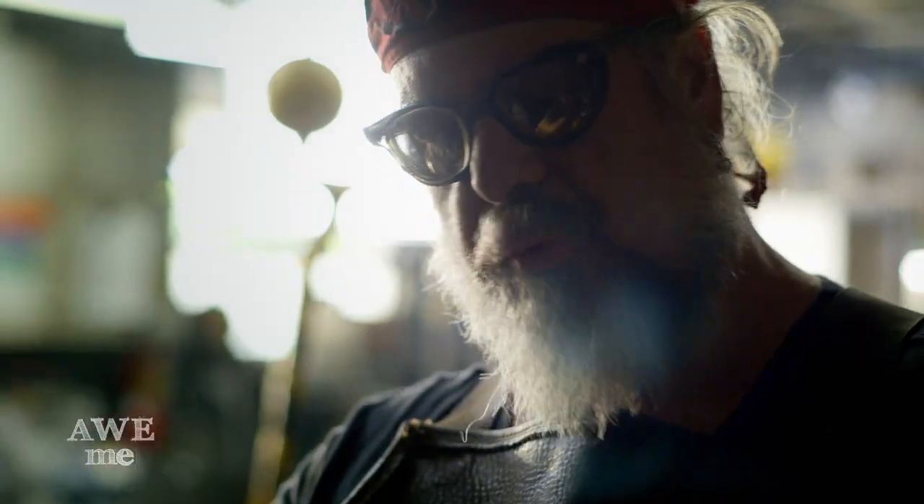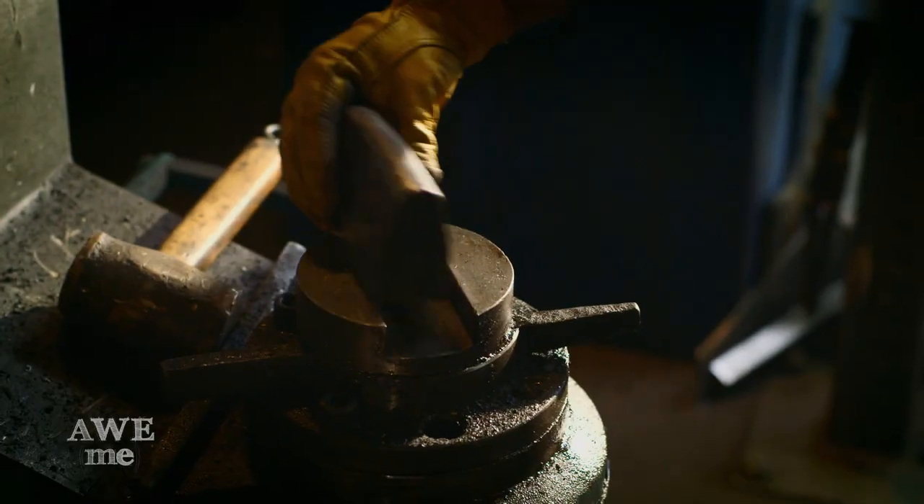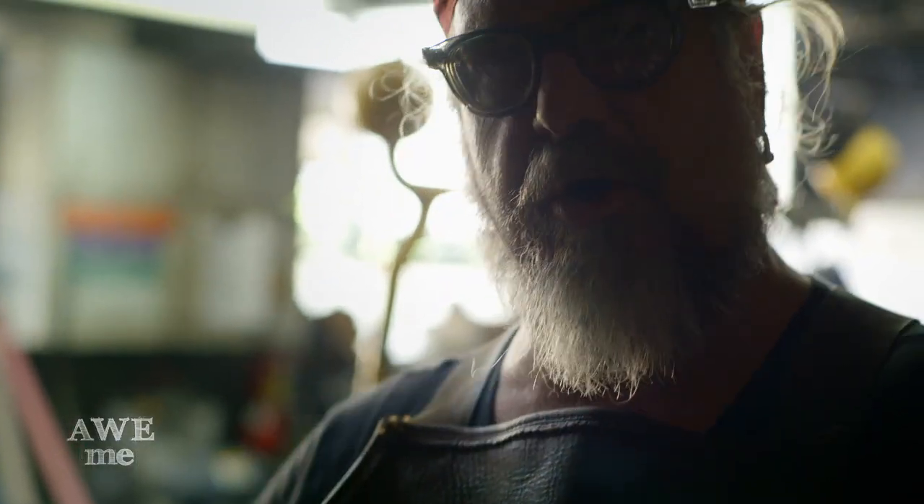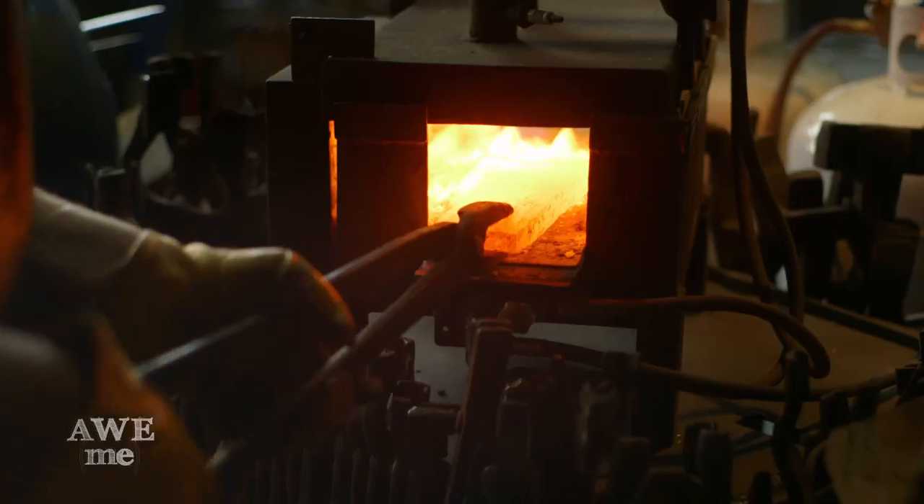These are fullering dies. There's a compound curve both this way and that way, and when I take that, I can make the metal move the direction I want. So I'm going to draw the beard of the axe down a little bit longer with these dies.